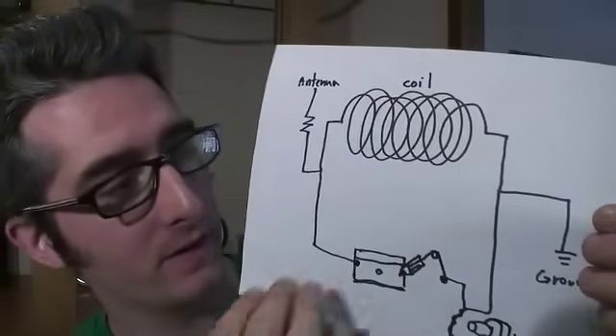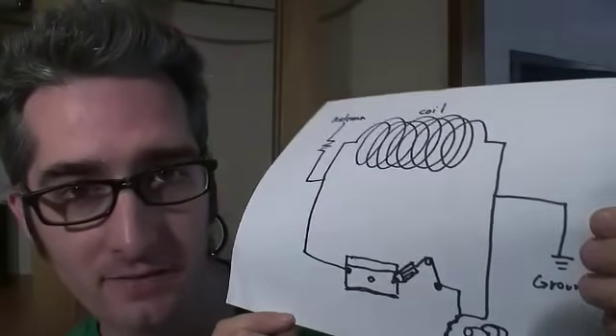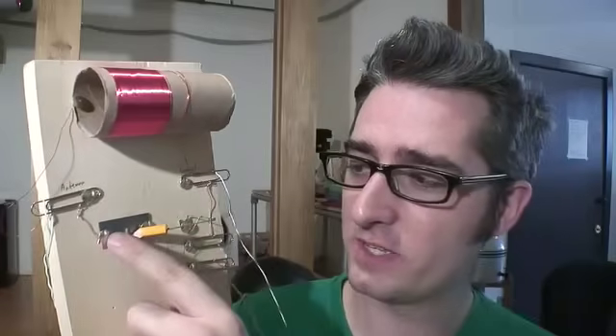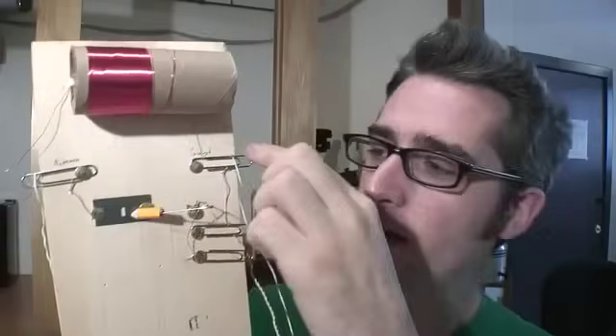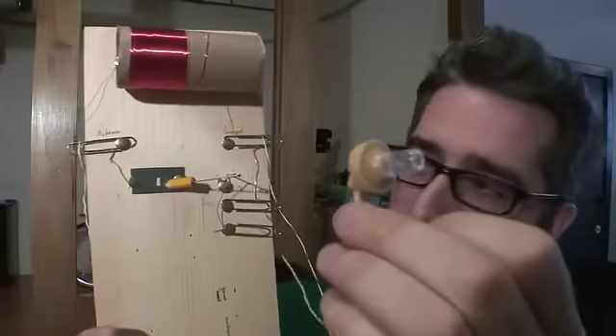The next thing I did is I put the whole thing together according to this schematic — I'll include this in the PDF so you can check it out. I've got my coil here and I'm using paper clips and thumbtacks to attach things together. There's no soldering involved in this project, you can just wire everything up. This is the detector — it's got a cat whisker and a razor blade. There's a safety pin and a little pencil lead here. This hooks up to the antenna, this hooks up to ground, and these hook up to the earphone which I've got right here.